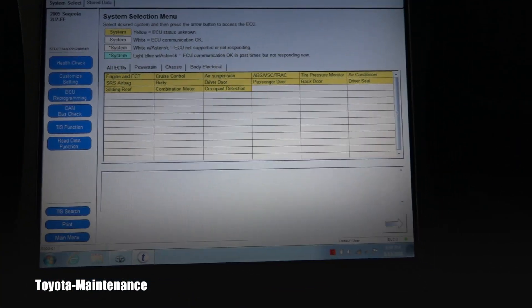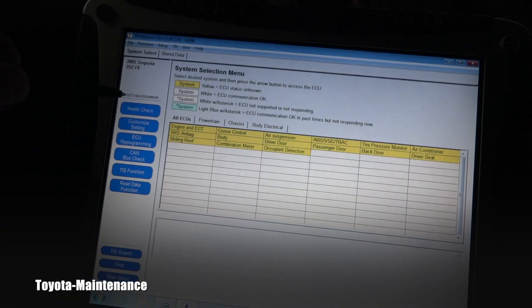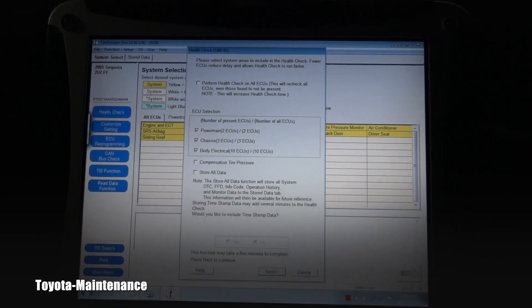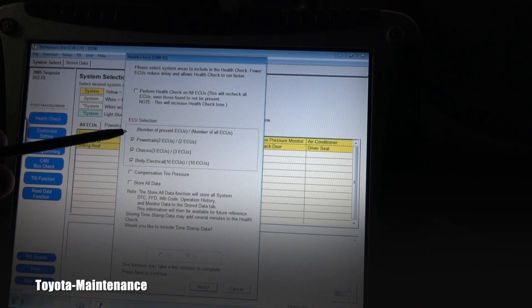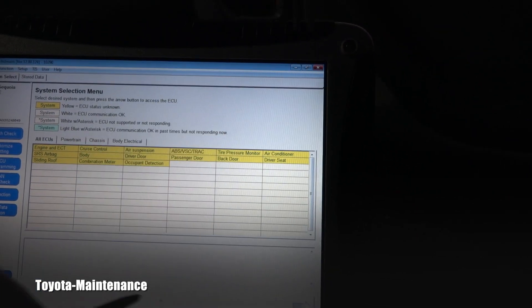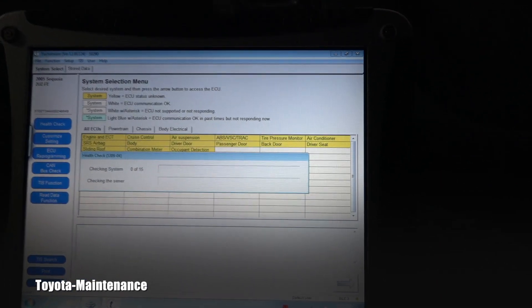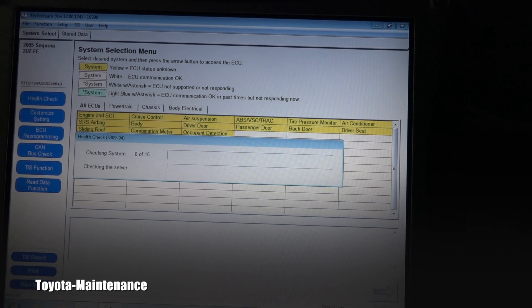Those systems are unknown, but I'll go for the health check right here. Push that and here is the ECU selection. I'll go next and it says it will be checking 15 systems.